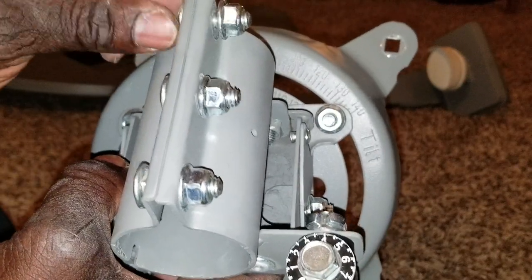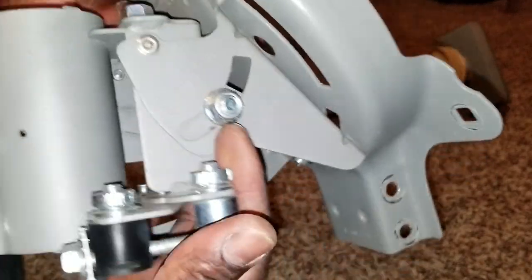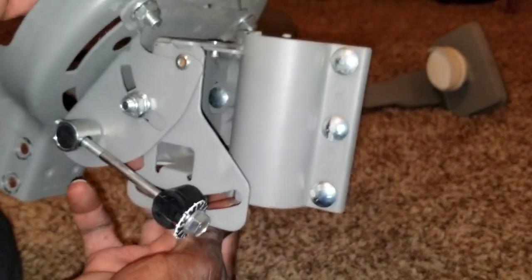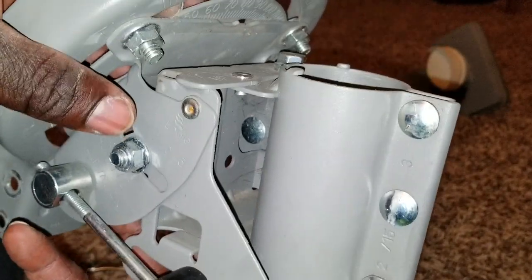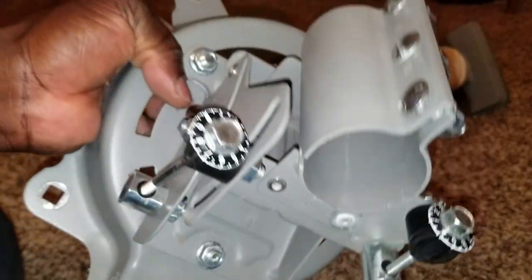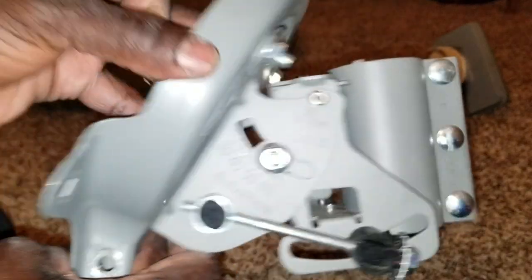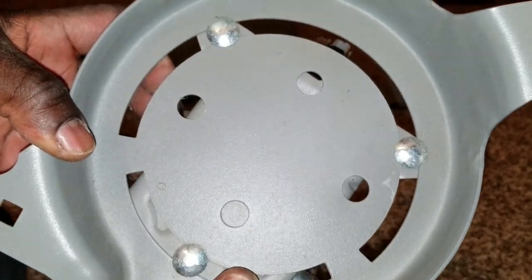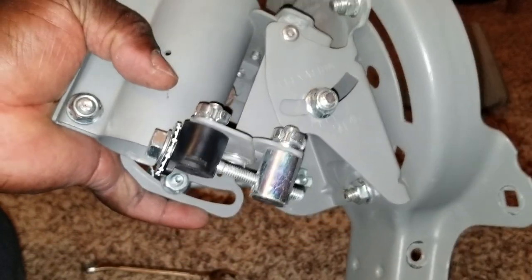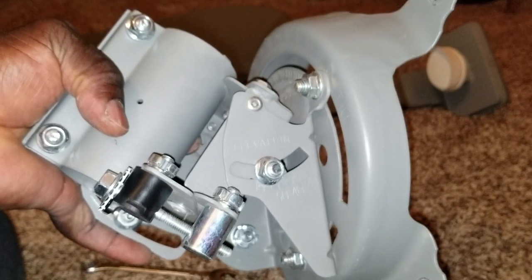I'm really happy to be able to utilize this and all the components and gadgets from this old dish. That's all I have to show you guys. It's a cool feature - stay tuned, you're going to be seeing all my upcoming videos. Subscribe, like, and share to see how you can mount a solar panel on an old satellite dish bracket mount. Thanks for watching - bye for now!